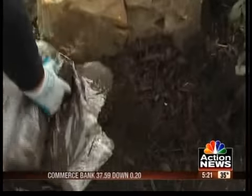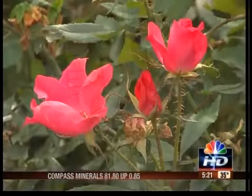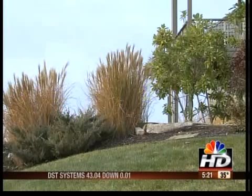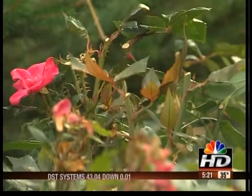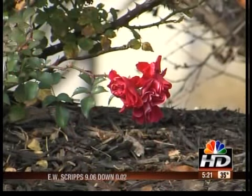Toby reminded me that mulch provides insulation. Last year, snow served as Mother Nature's perfect mulch for knockout roses and other perennials — it's why everyone's spring flowers were spectacular with beautiful blooms all the way into late November.